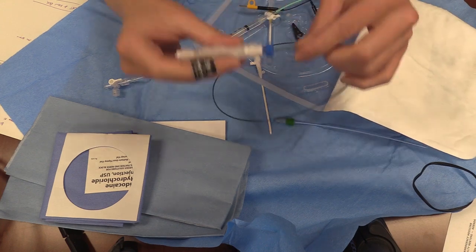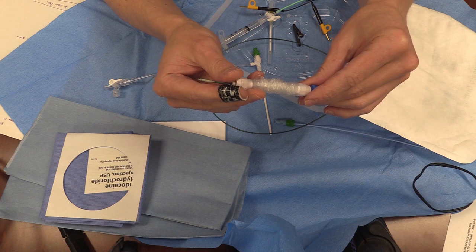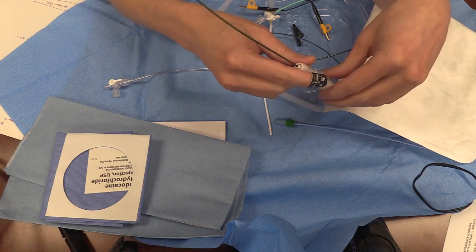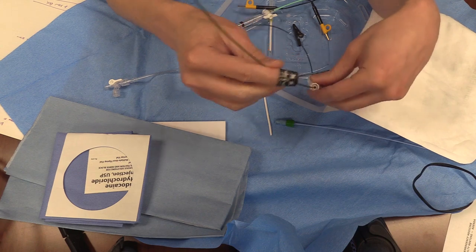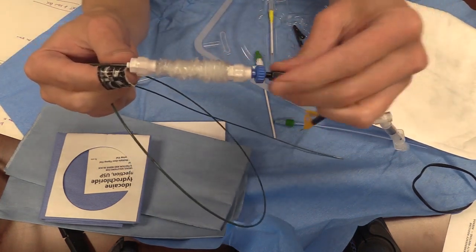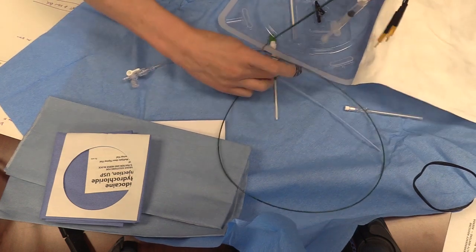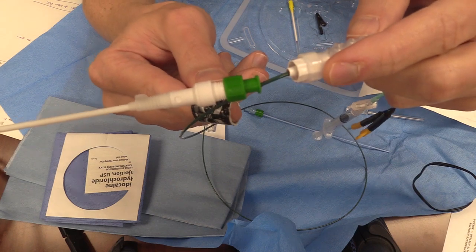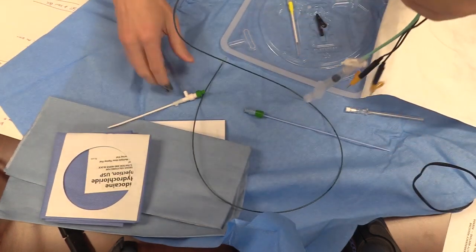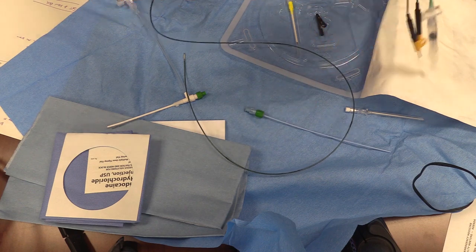We have the lead extenders on and have tested the balloon. Next we're going to put on the sheath. Forgetting this is really embarrassing — it becomes a nidus for infection, and they can't reposition the pacemaker either. In this new kit it's hard to forget because it's right there, but in the old kits it was a separate item, so it was very easy to forget. Bring it all the way back to the back of the pacemaker setup. The side with a luer sticking out attaches to the cordis — that's how you know which side goes on — and the blue side is just a lock.